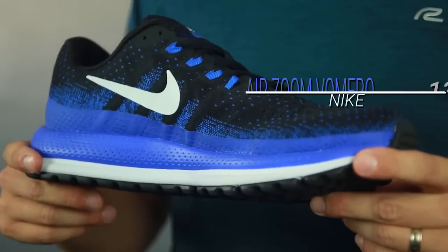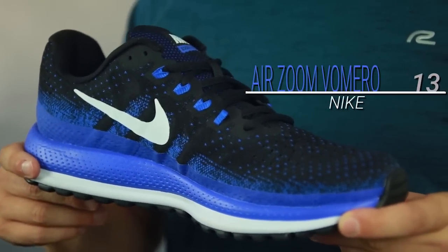What's up everyone, I'm Matt from Roadrunner Sports and I'm going to tell you a little bit about the Nike Air Zoom Vomero 13. Basically this is Nike's new plush meets lockdown shoe, and there are a few reasons why.